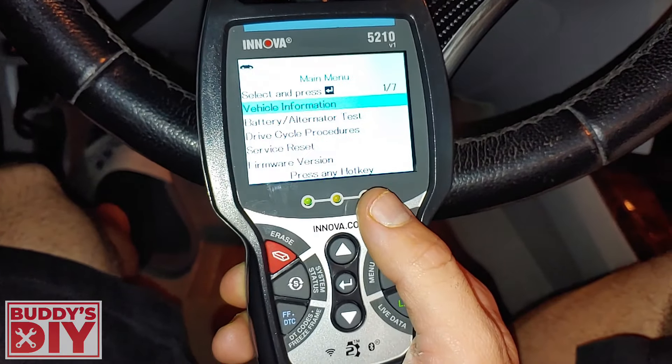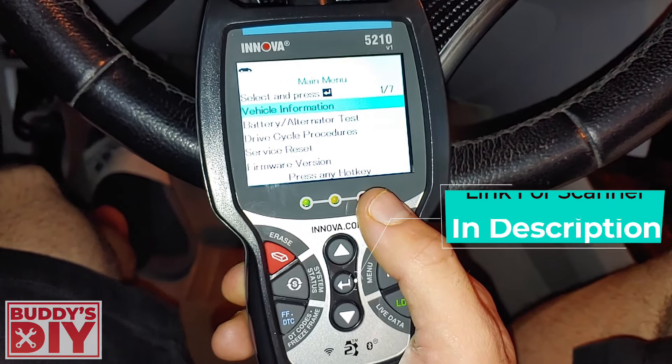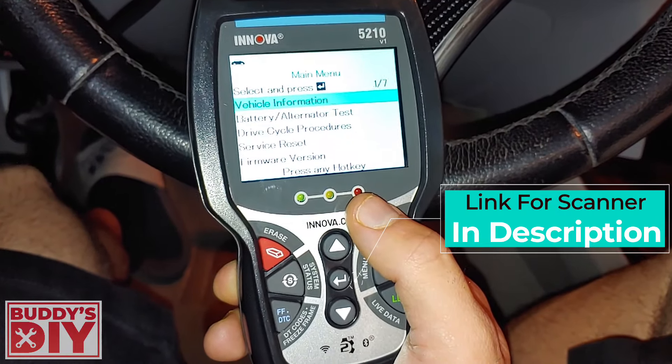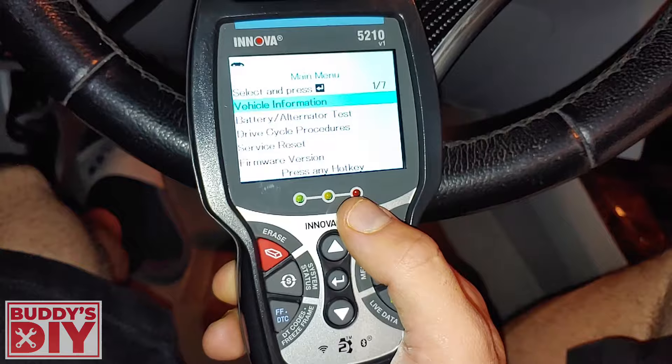That's a quick overview of what a $100 scanner will mainly get you. I highly recommend this one — I've used a lot of different scanners and this is the one I usually take to the auction because I don't feel like taking my big fancy one. Let's move on to the $500 scan tool and see what that thing can do.